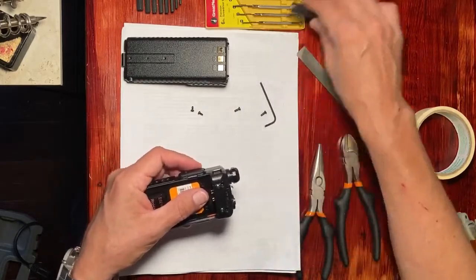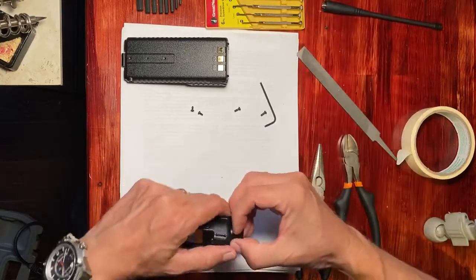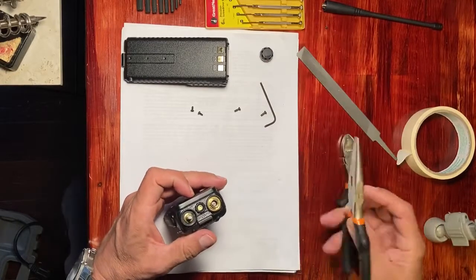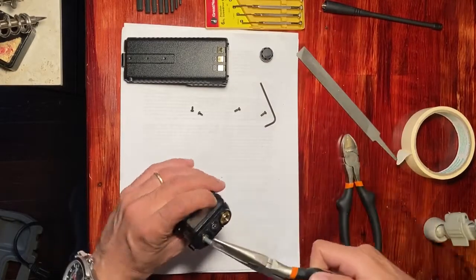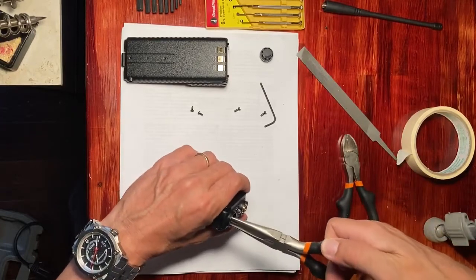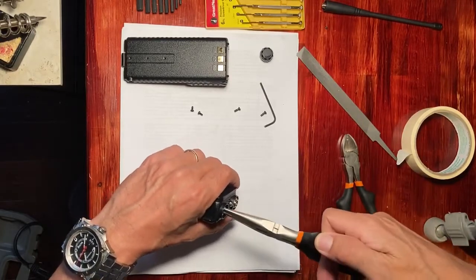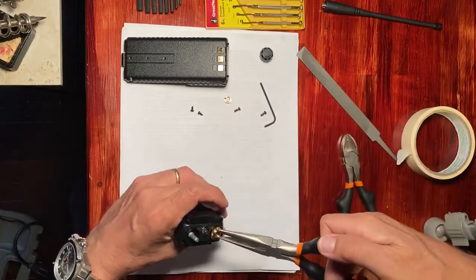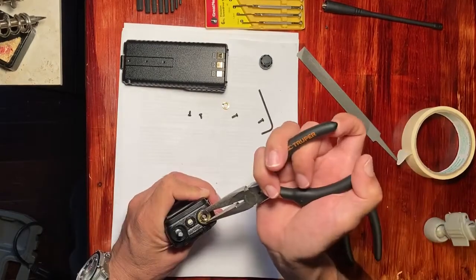We remove the antenna and then we remove the little on-off button and the volume control, which just pulls out. Needle nose pliers will do the trick as far as removing these two gaskets, for lack of a better word.